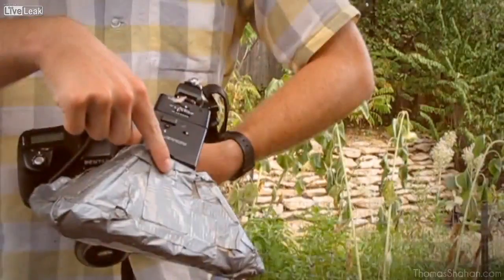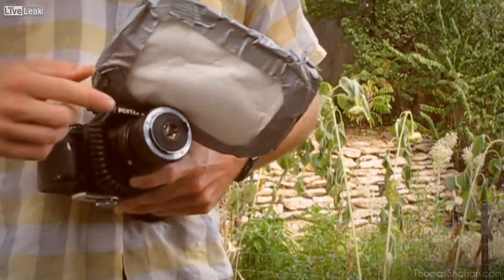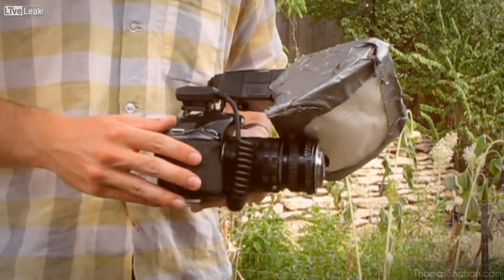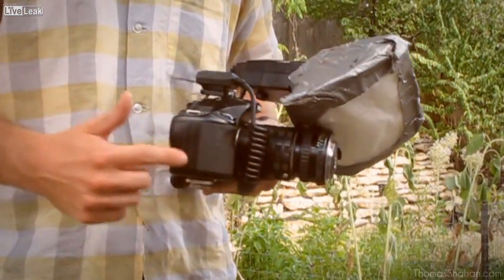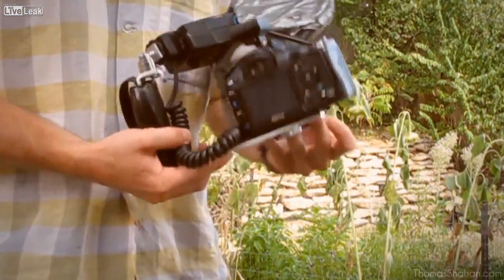My current camera setup consists of a flash and a homemade flash diffuser, a set of extension tubes, a reverse prime lens — a 28mm — and a camera body, which is a Pentax K200D.